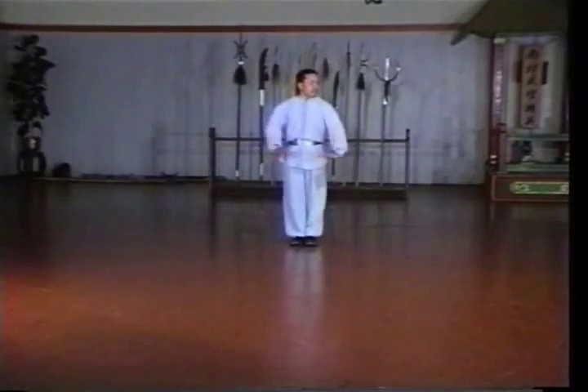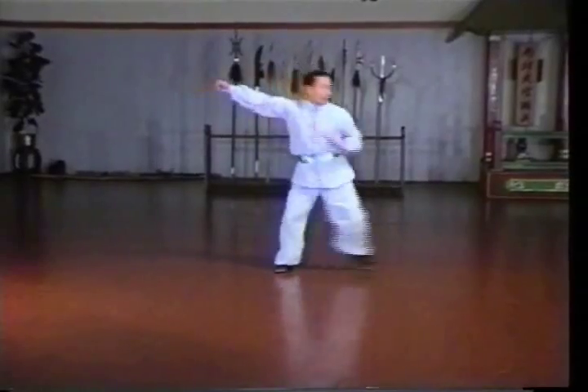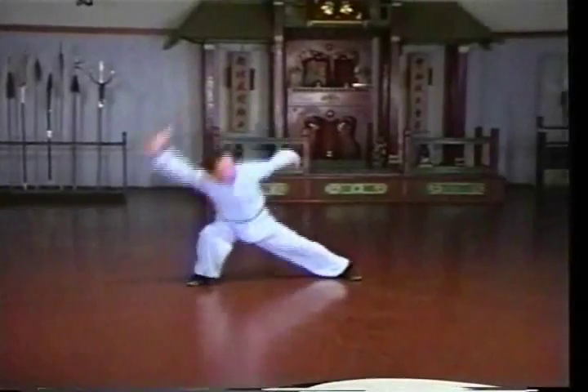Here Sifu Lam is performing Shaolin number 6 at normal speed. This form is broken down into 10 lessons. Since the direction of the attack changes several times, the angle of the lessons is changed to give the clearest view of the techniques.